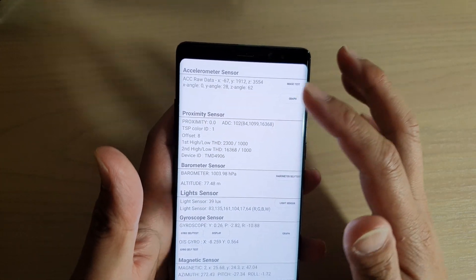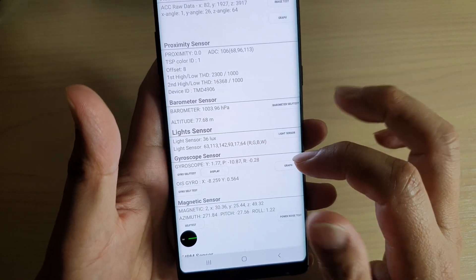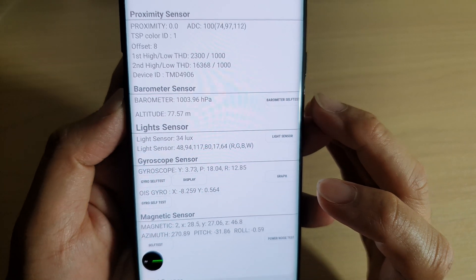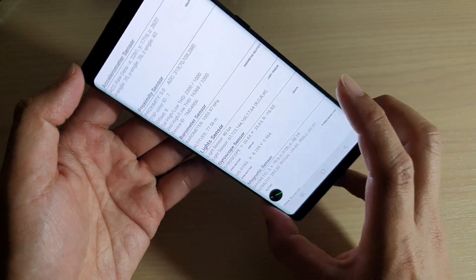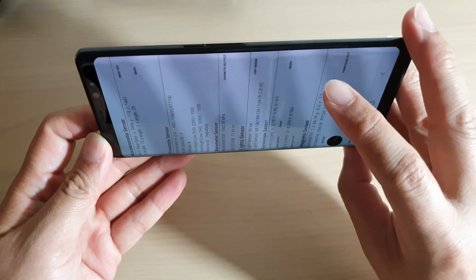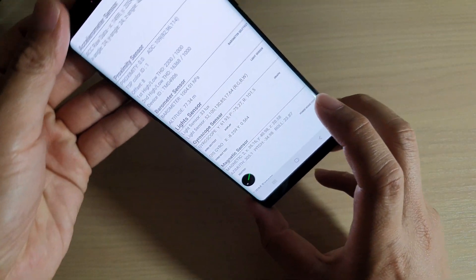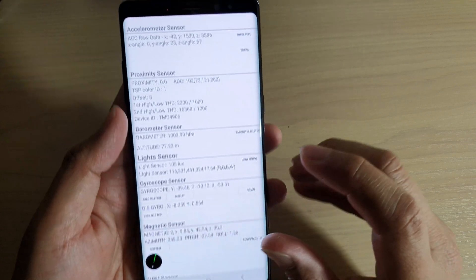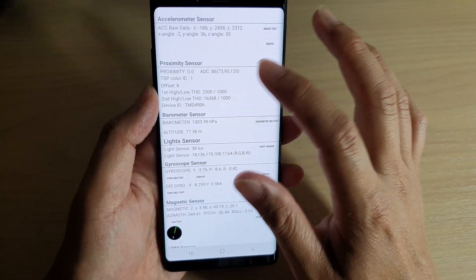All of these sensors should be working, particularly the gyroscope sensor. You can see the numbers are jumping all the time — this tells the phone whether you are actually rotating it or not. You can see when I rotate it, all the numbers are turning. If these numbers are not changing — if they appear frozen — that means you have an issue with the hardware.